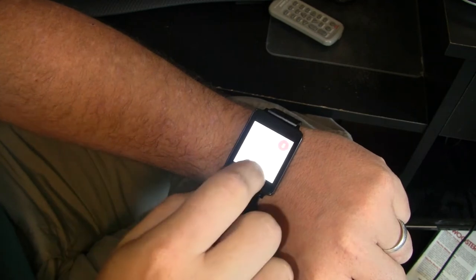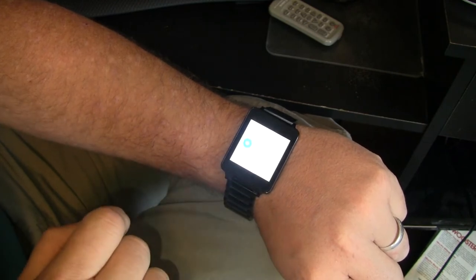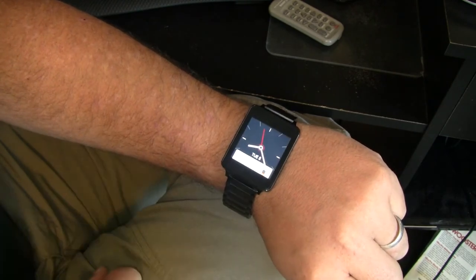You just come in here to your OK Google screen and you can scroll all the way down to Settings. From Settings, scroll down to Change Watch Face and you can go from there.